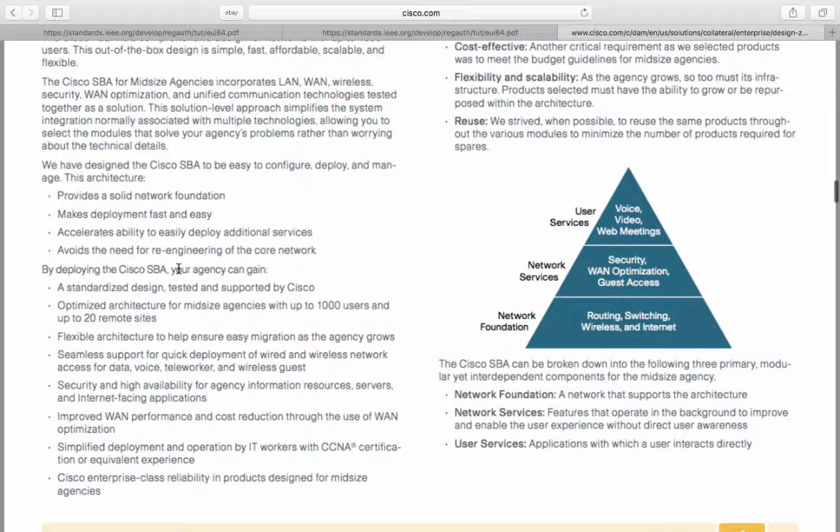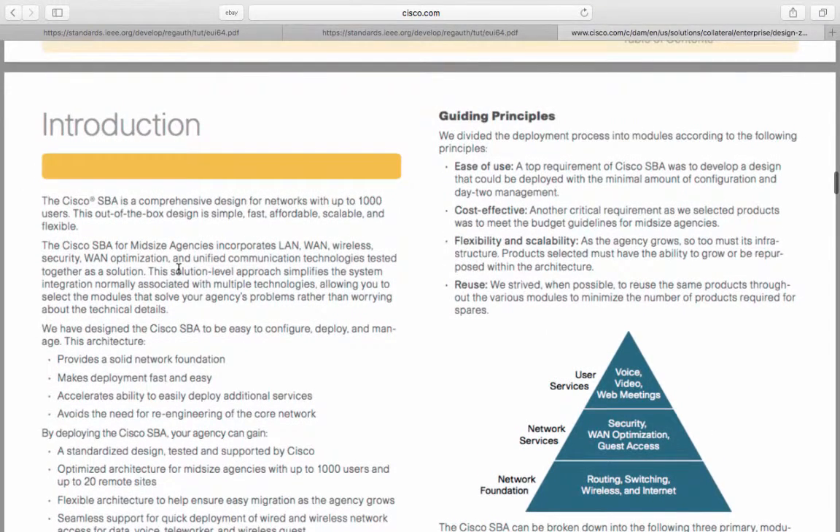The SBA also provides security and high availability for agency information resources, servers, and internet-facing applications. Improved WAN performance and cost reduction through the use of WAN optimization. Simplified deployment and operation by IT workers with CCNA certification or equivalent experience. And Cisco enterprise-class reliability in product design for mid-sized agencies.